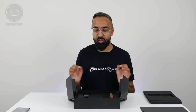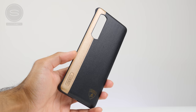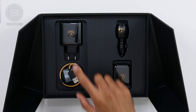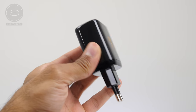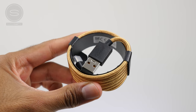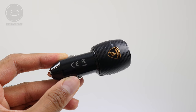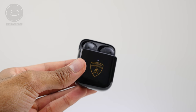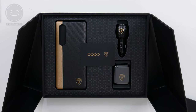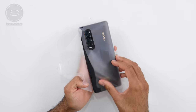Everything here is super premium. We do have the Lamborghini branding. There's an eco-friendly microfiber leather case, the 65-watt SuperVOOC 2.0 charger, a braided cable with that bronze color, a car charger with a carbon fiber texture, some custom earphones, and then we have this exclusive warranty card. Absolutely love the unboxing experience here.